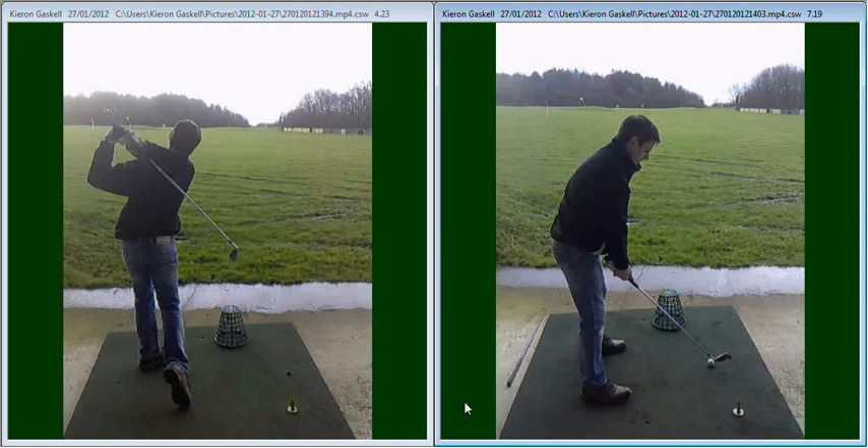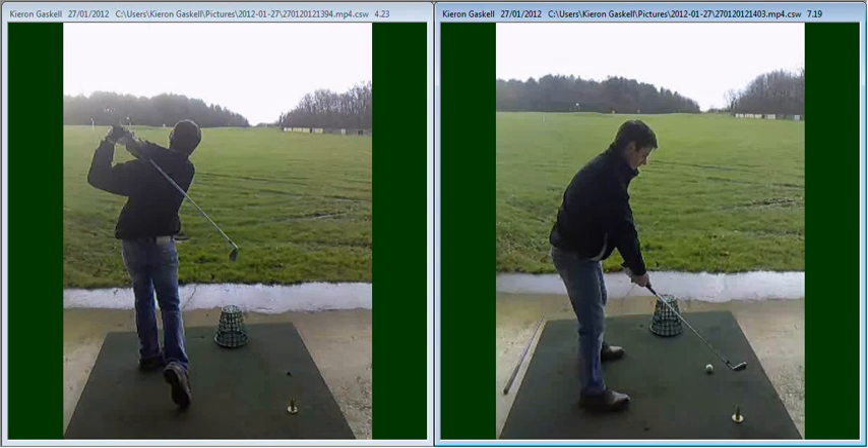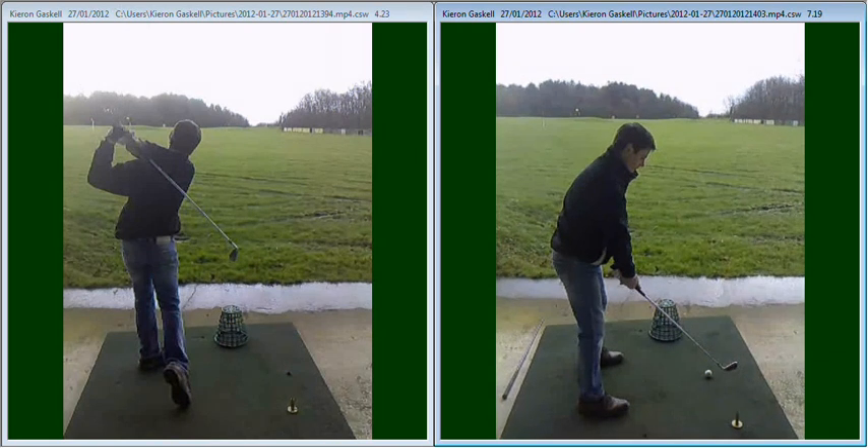So the first few swings that we did, we got the club coming back more on plane, but what we couldn't get really was the slight loop inside keeping the club behind you. You still occasionally got the club slightly outside the line coming across that golf club.